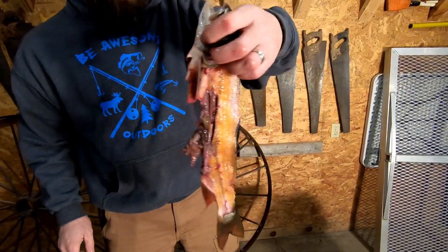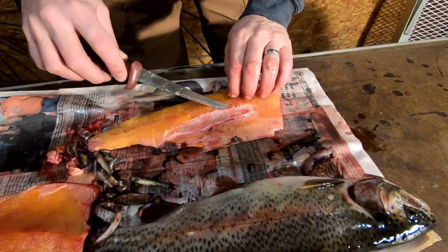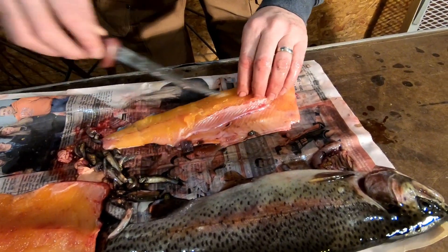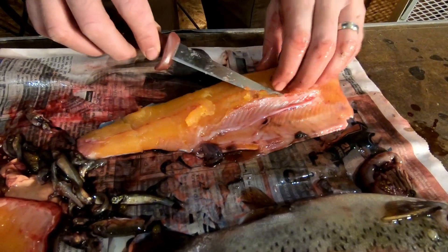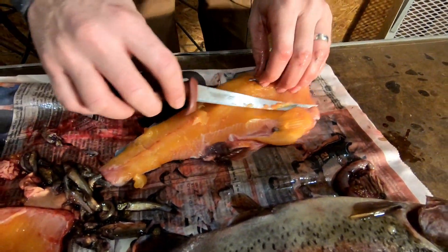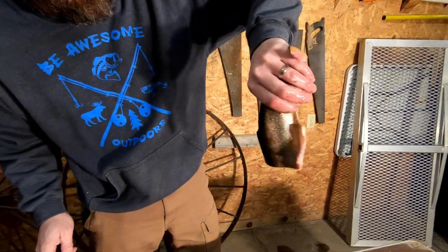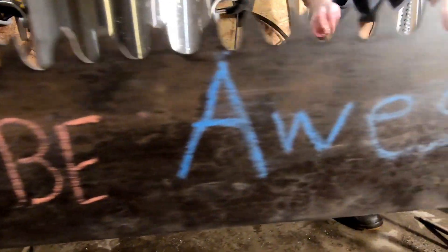No meat wasted. Then of course repeat the process — get rid of the rib bones and the cartilage. You keep it from getting your meat stuck to the smoker grates. Let's get smoking.